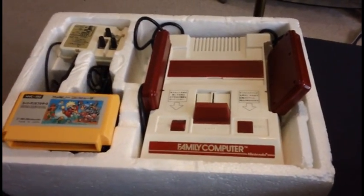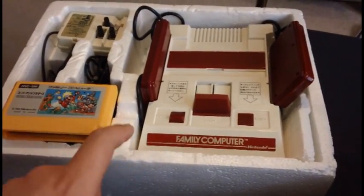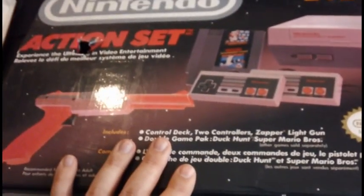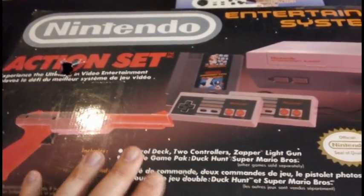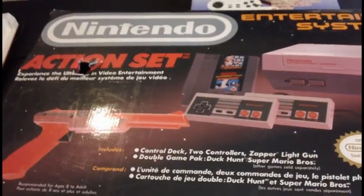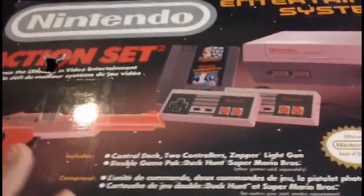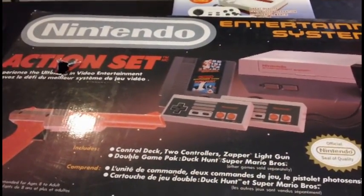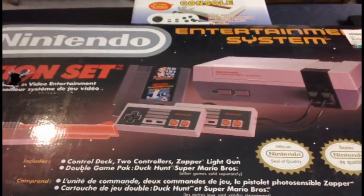Obviously they made some major changes for North America. For one, they didn't think parents would pay $150–$250 for a system that looked like a toy. So Nintendo wanted to redesign it to make it look like it wasn't a toy. But there was also the fact that in North America in 1983, the video game industry pretty much hit rock bottom. There were so many bad games coming out for the Atari 2600 that people just stopped buying video games in general. Video game sales from 1983 to 1985 were pretty much non-existent, so Nintendo had to do a test run first.